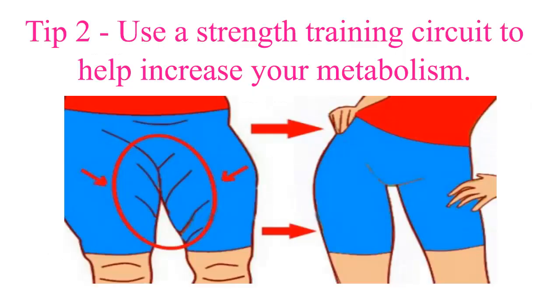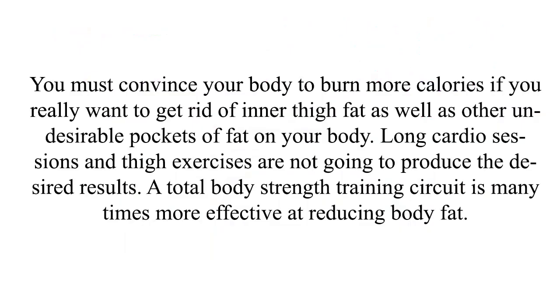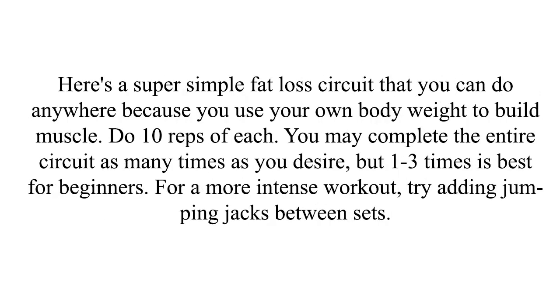Tip 2: Use a strength training circuit to help increase your metabolism. You must convince your body to burn more calories if you really want to get rid of inner thigh fat as well as other undesirable pockets of fat on your body. Long cardio sessions and thigh exercises are not going to produce the desired results. A total body strength training circuit is many times more effective at reducing body fat. Here's a super simple fat loss circuit that you can do anywhere because you use your own body weight to build muscle.